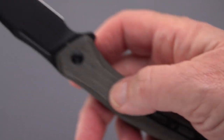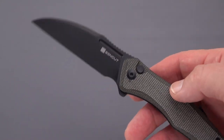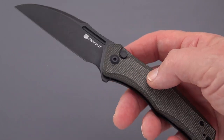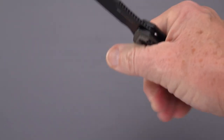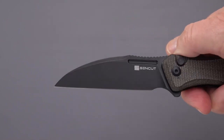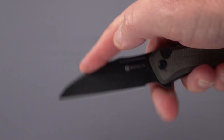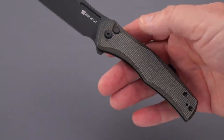The steel on this one is D2 — very pedestrian. It's interesting because some other button locks by Sen Cut are being done in 9cr18mov — or maybe I'm thinking of Artisan and CJRB. But D2 on this one. Nice scales, comfortable, nice jimping, very grippy, and a nice spot for your thumb. There's a nice little dip that could work for the middle finger if you're choking up.